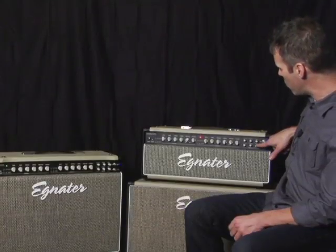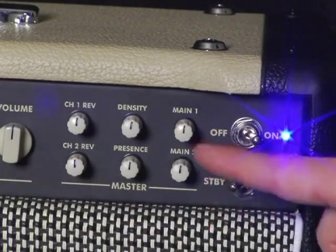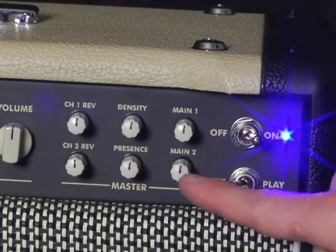Then you have a main one and main two, which we're going to cover when we go over the foot switch. Main one is your main master volume, and you have a secondary master volume when you want a lead boost.